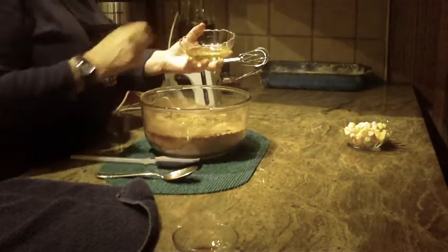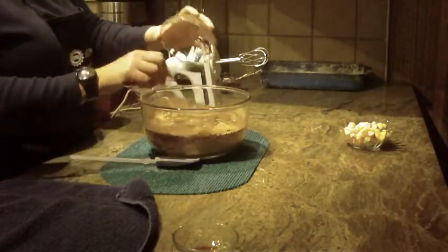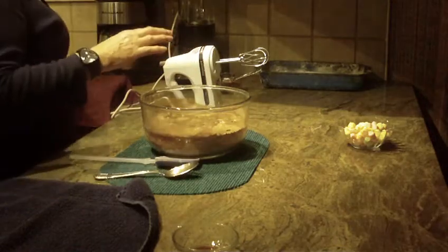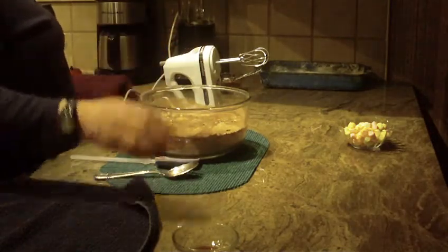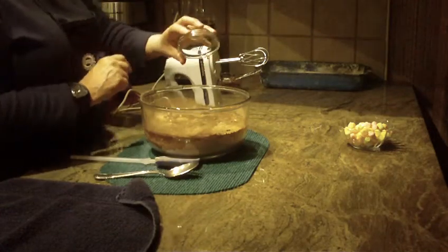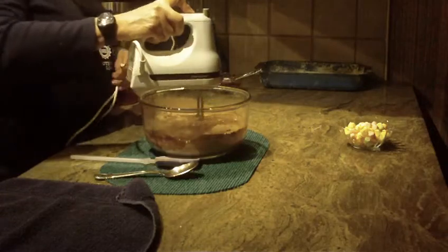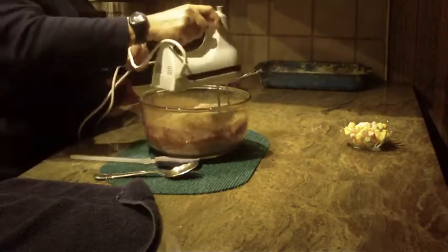You're also going to need half a cup of vegetable oil. What's nice about this recipe is you put everything together — it's very quick and fast. The last thing is one teaspoon of vanilla.